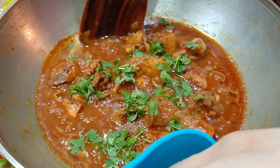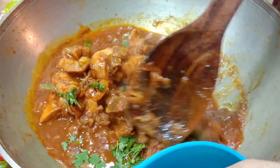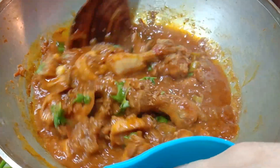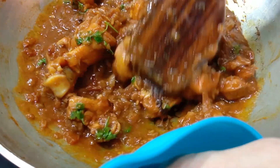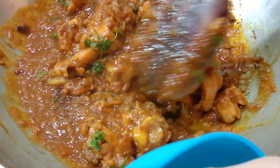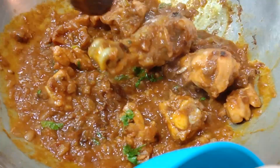Sprinkle chopped coriander — that's it! Tasty and yummy chicken curry is ready. Always add garam masala after switching off the stove; it will give maximum flavor to your food. Also, soak the chicken in salt water for 30 minutes beforehand — this will make the chicken soft and juicy.